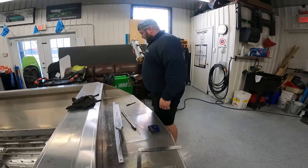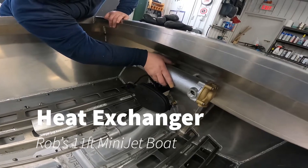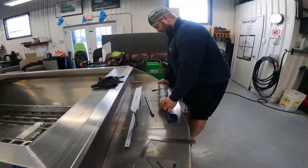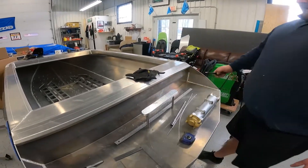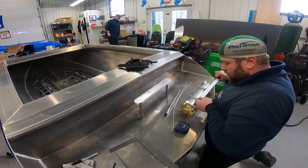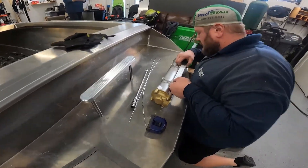We're mounting the heat exchanger here. We're going to do the measurements outside of the boat because it's easier. We just found center and a starting point and then we'll go from there. Six and five-eighths — what a stupid number.